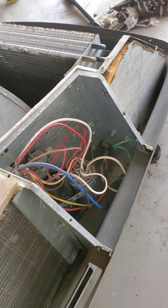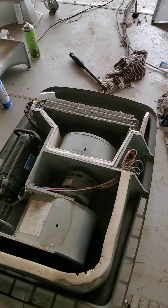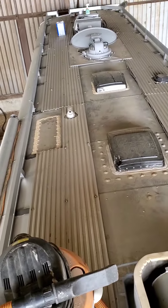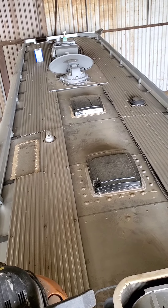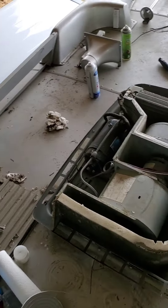I went in and vacuumed out the electrical compartment there. So excited to get these going. If I can put off having to spend $3,500 on new units and get by with these for a few more years, I'll be happy.